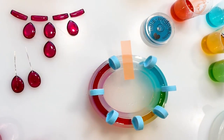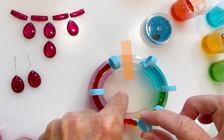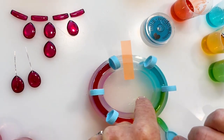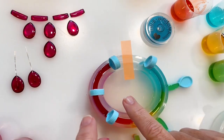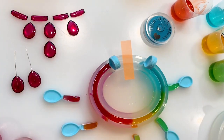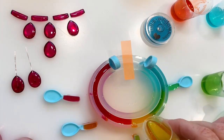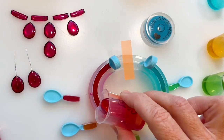Let the resin settle for 10 to 15 minutes, then hold your mold down while you pull out the dividers between colors, leaving the two at the ends. Since I'm using my creation station, I can just place the dividers with wet resin on them on the base surface and it'll peel off pretty easily once my resin has set up. Since the dividers pulled some resin out with them, my fill level is low, so I'll come back in and add a bit more of each color. Then let that set up.